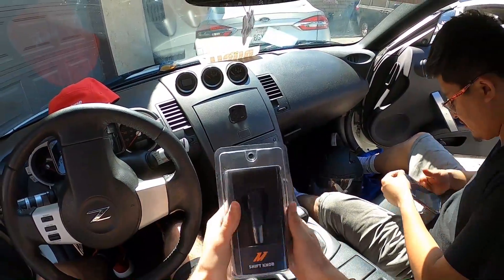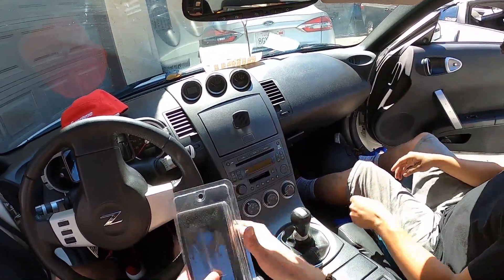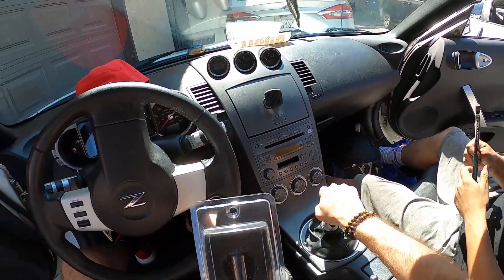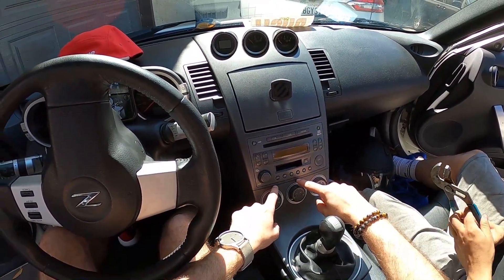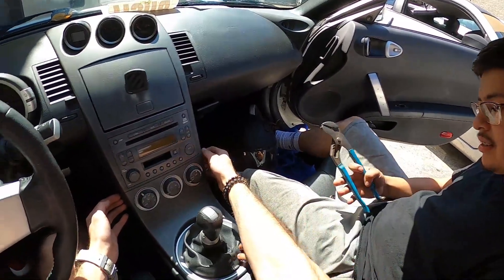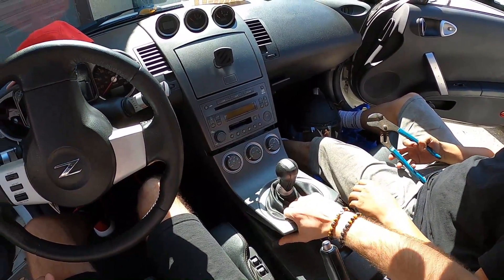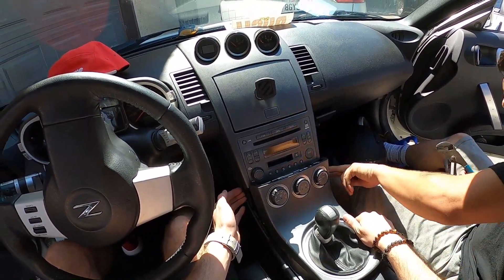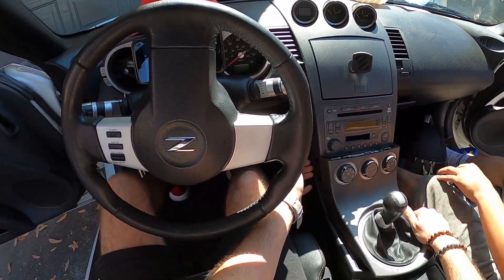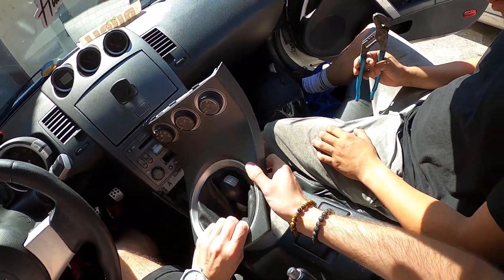We're gonna do a really quick, short and simple how-to: install a shift knob on a 350z. A lot of people would try to get pry tools right here, but it's so easy — there's just a little mod. You just pull this and it comes straight out. A lot of people try prying it up here and they mess up their plastic, so there's no point in doing that.